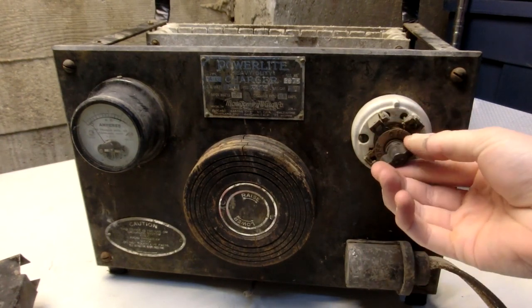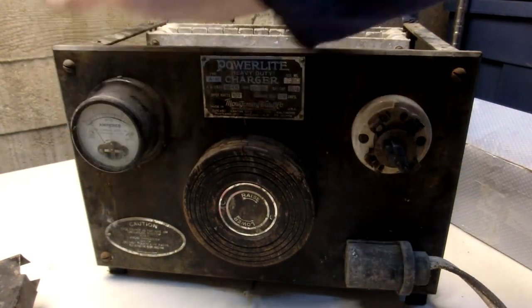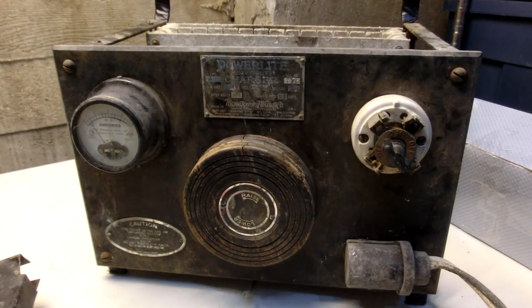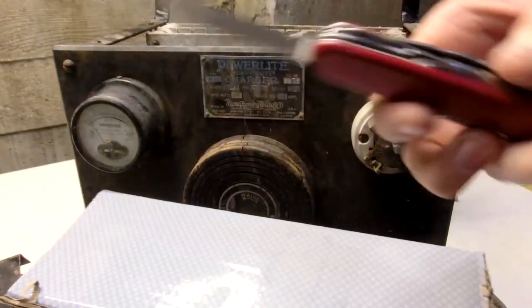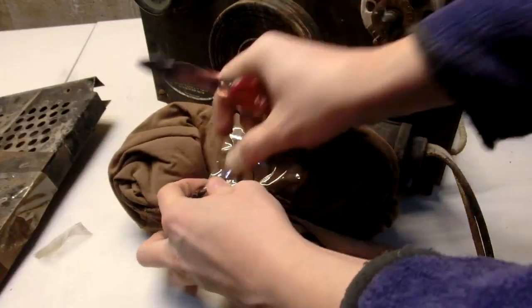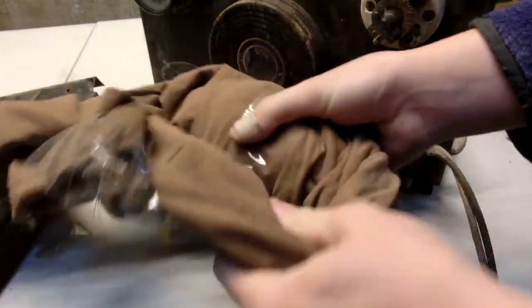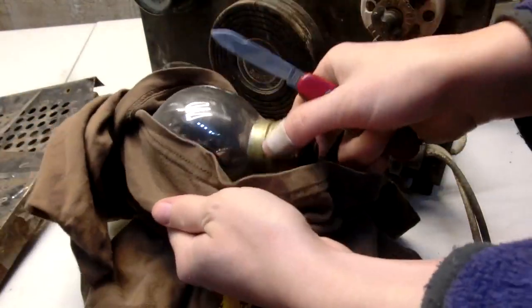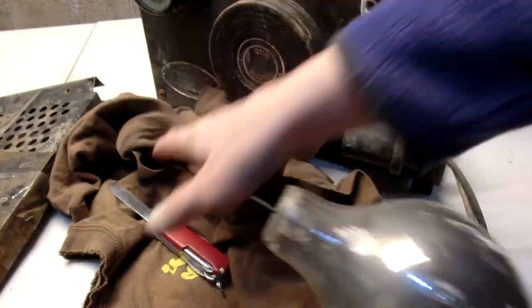Looks like this is kind of broken off, so I'll need to repair that. This goes from zero to six amperes, DC amperes. There's a fuse, and then inside of here we should have the Tungar bulb. Stuffed inside of a shirt. I had asked him to wrap the bulbs separately, because these bulbs are very hard to find. That's a very old one. See, that's the Tungar bulb.